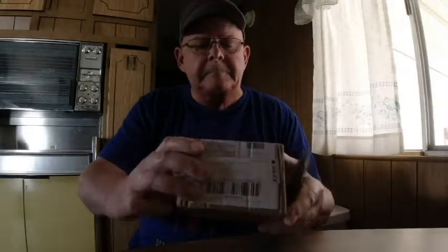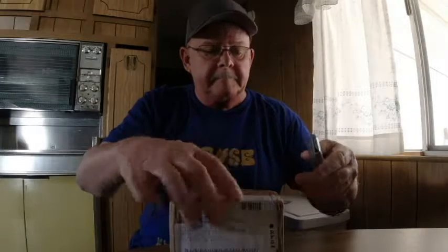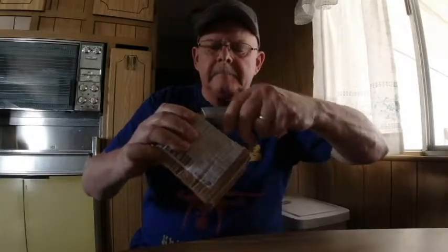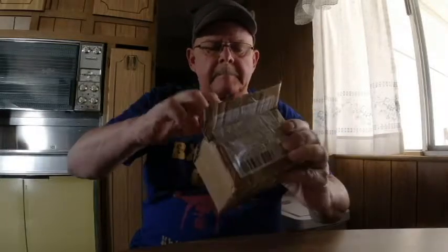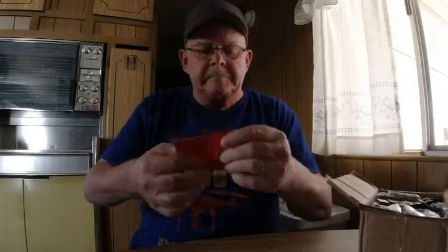All right, guys, so this is the so-called GoPro Hero 7. This is the one I got off — I saw it on Facebook, it showed the whole picture of the GoPro Hero 7, and I thought, well, I'll give it a shot. It took weeks to get here, finally arrived, I opened it up, and I wasn't so surprised that it was not the GoPro Hero 7.